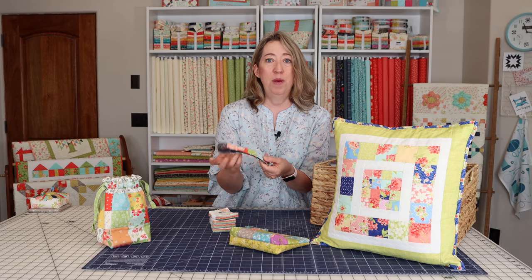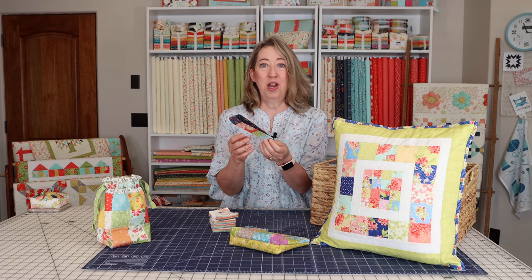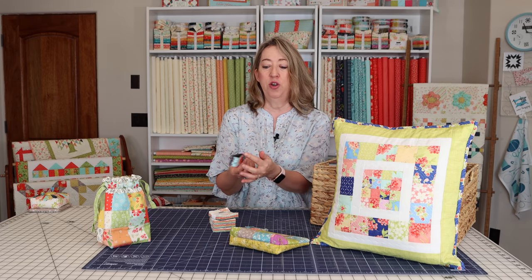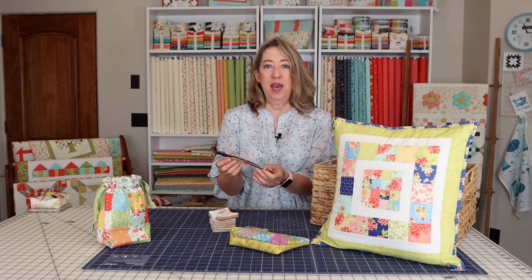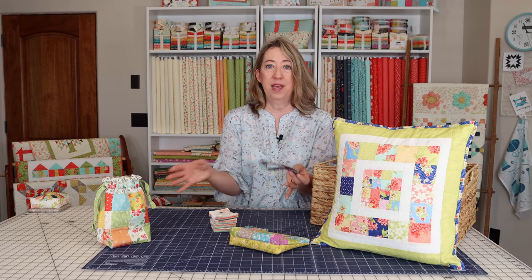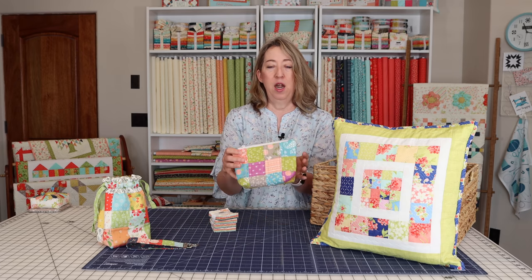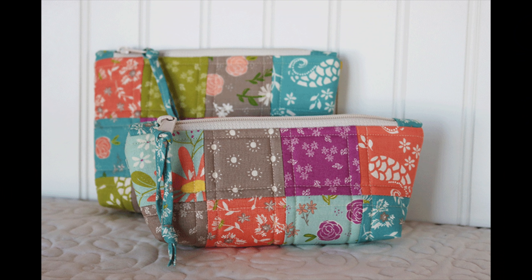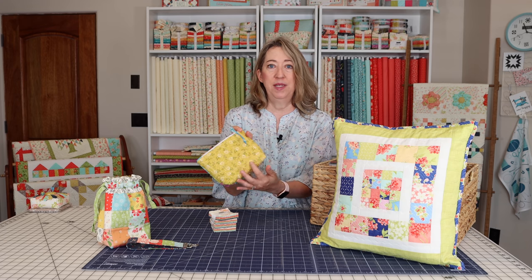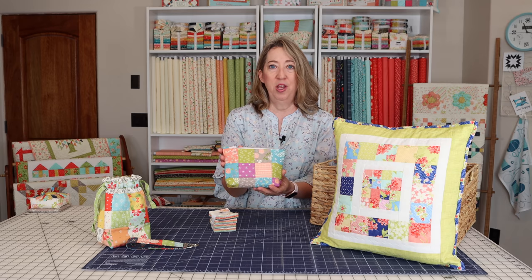This is a patchwork key fob that we also did a video for — a great project for mini charms, especially since you don't need that many. You can use leftovers from a larger project, or take one charm pack and make several key fobs all at once. This is our little patchwork zipper bag, another terrific project for mini charms. You can do both sides with mini charms, or save a little time and use a solid piece of fabric for the back, but it's super cute either way.